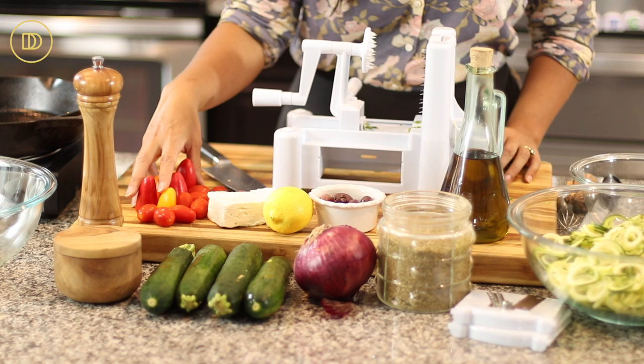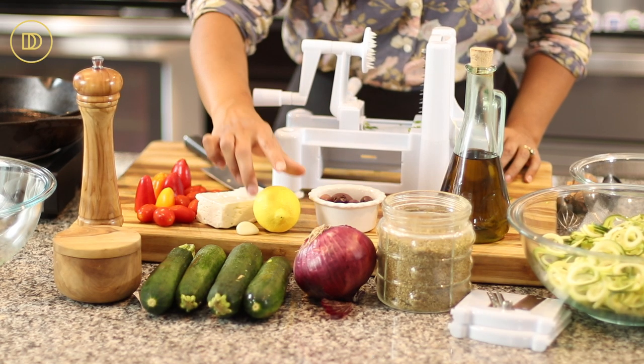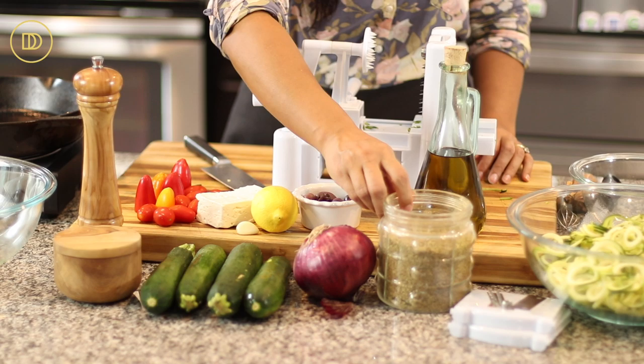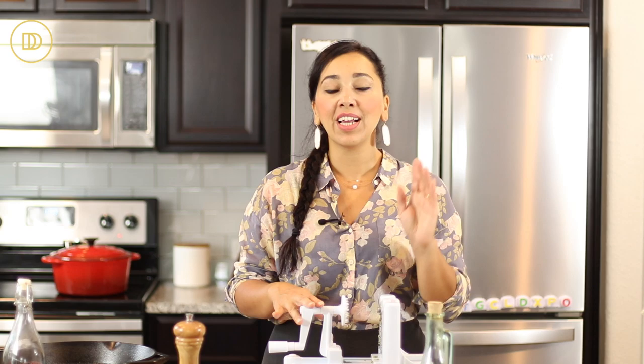We're going to begin with making our Greek zoodle salad. Let's go over those ingredients first. I have some baby bell peppers — you can use a big bell pepper if you'd like — some cherry tomatoes, a block of feta cheese, a little bit of garlic, lemon juice, some kalamata olives, really good quality extra virgin cold-pressed olive oil, some dried oregano, a little bit of red onion, and some zucchini with salt and pepper. My favorite way to make zoodles is using the spiralizer — I'll post a link in the description box below for one on Amazon.